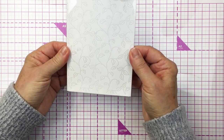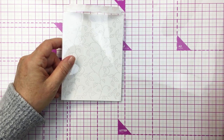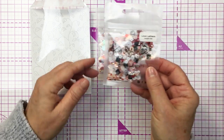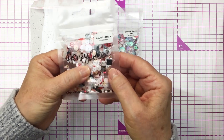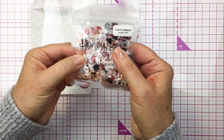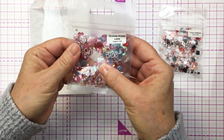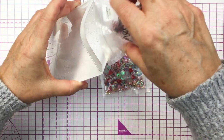The shaker elements I'm using today are from Honey Bee Stamps. Honey Bee has some really awesome shaker elements in the shop, so make sure you check those out — I will link up all of these different products down below. I'm going to be using the Groovy Kinda Love and the Love Letters sets. These are really adorable and they're exclusive to Honey Bee Stamps.